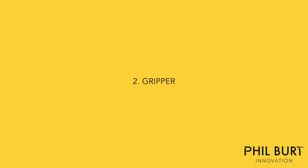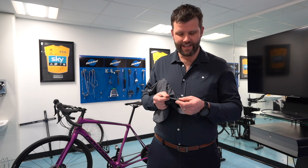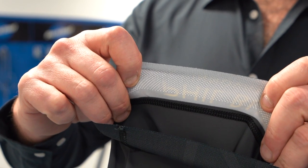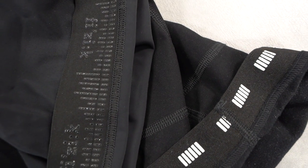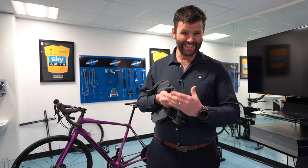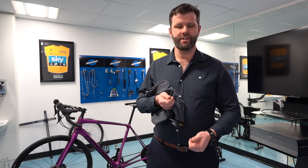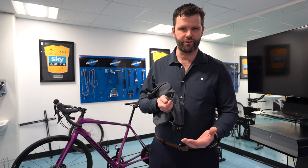The second thing to look for in a cycling short is the quality of the gripper. The gripper is the thing on the leg that grips the leg, and it's important because a good quality gripper will stop the short rocking up and ruffling and forming excess material in the groin area. That could be a big cause of saddle sores. A good quality gripper will hold the short in the right place and it's actually really important to holding the chamois in the right place. Try it on and see if the short moves up and down your thigh when you do some movements. It shouldn't.